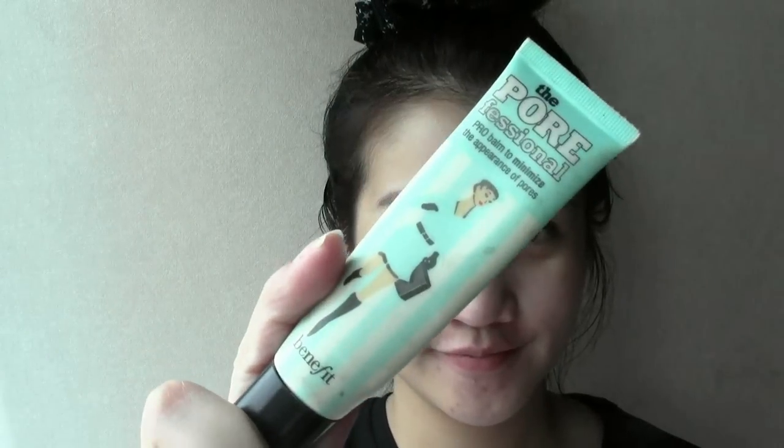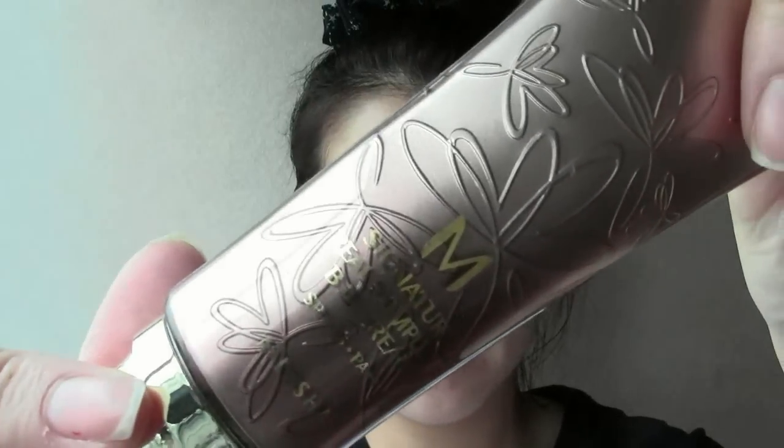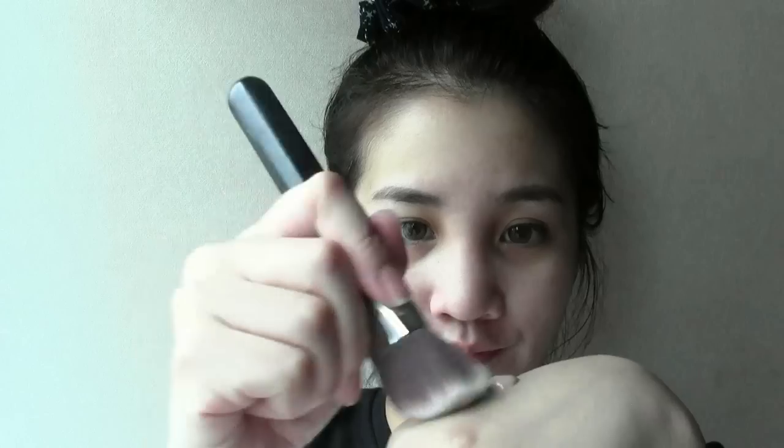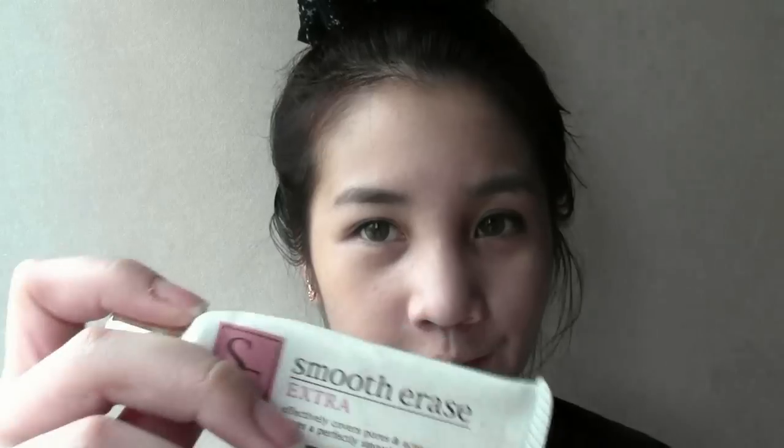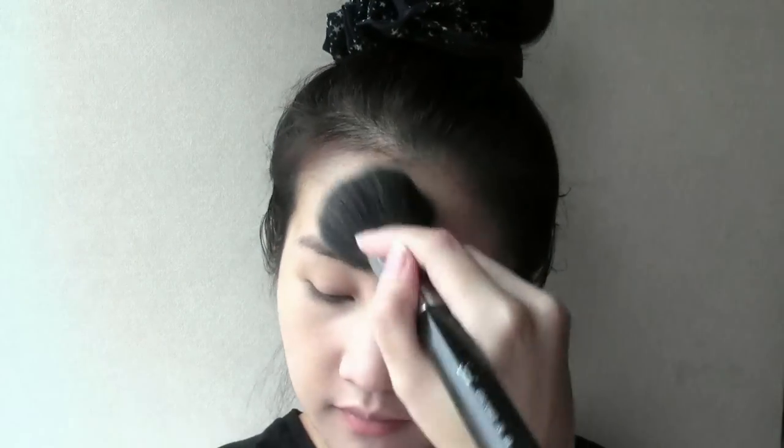Start off using a face primer like Benefit's Pore Professional on the areas where it tends to get oily. Apply BB cream lightly all over the face. For those of you who have perfect skin, you can skip this step and go right to using concealer to cover up any imperfections on your face. After that, dust the powder lightly all over the face to set everything in place.